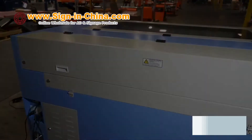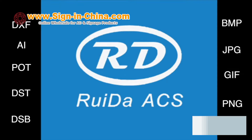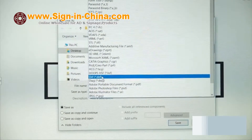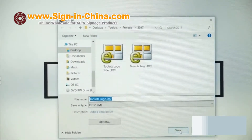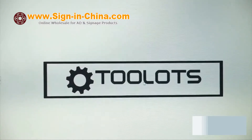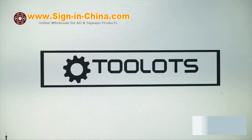For this video, we will be using the RDWorks software complimentary with machine purchase. The supported vector file formats are DXF, AI, PLT, DST, and DSB. The accepted bitmap formats are BMP, JPEG, GIF, and PNG. An imported DXF file generated in SOLIDWORKS 2016 will be used. Some basic computer requirements to run this software are Windows XP and above, a CPU 586 above P3 or P5, and a minimum of one gigabyte RAM as recommended.